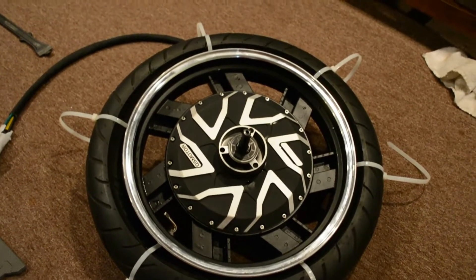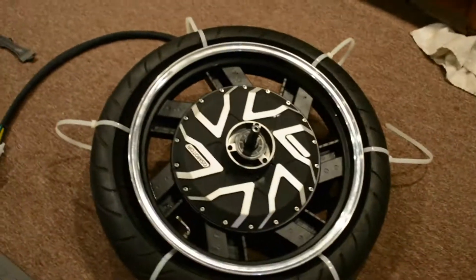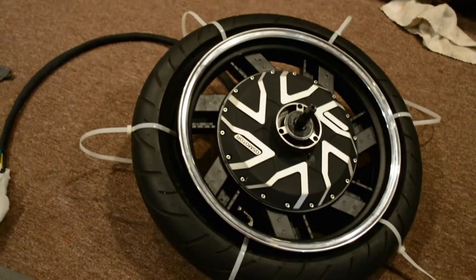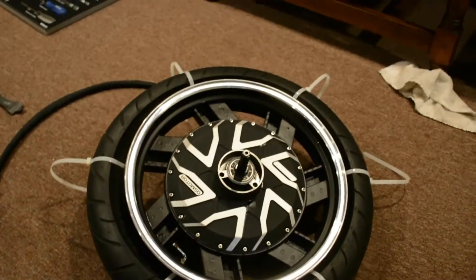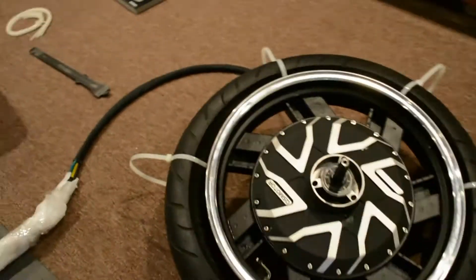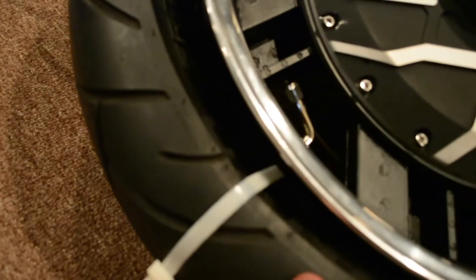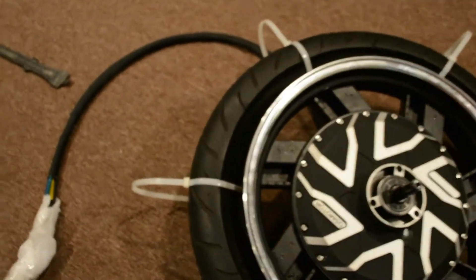I finally got this tire onto my motor hub. To be honest, I tried so many ways to get this tire onto the rim and had the biggest struggle. To save you guys time, what I ended up doing is I actually zip tied the tire and collapsed the two edges together so that it would easily fit onto the rim.